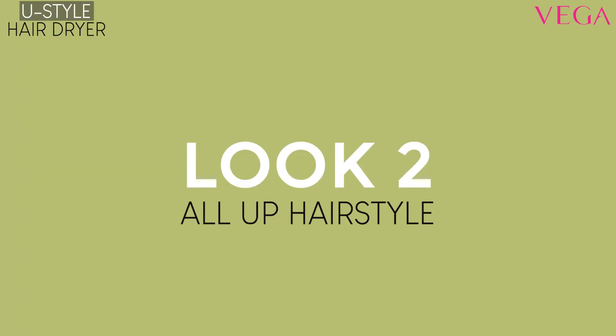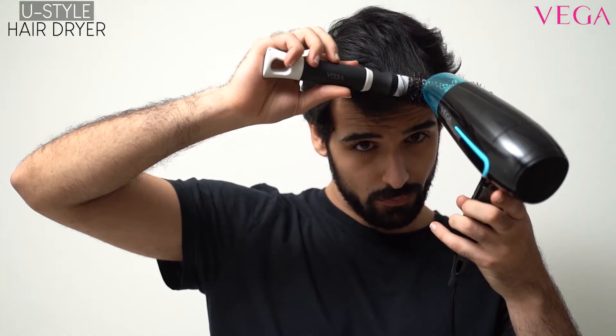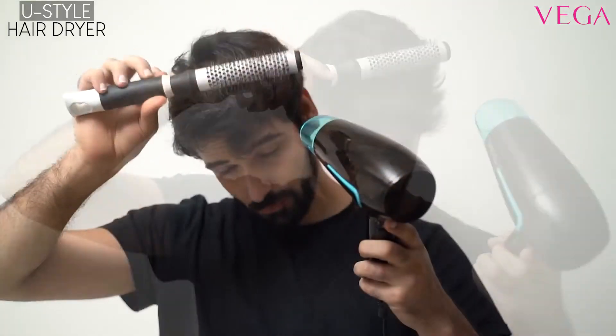All Up Hairstyle: Start with blow drying your crown area by simultaneously brushing your hair upwards with the Vega heartfelt brush.